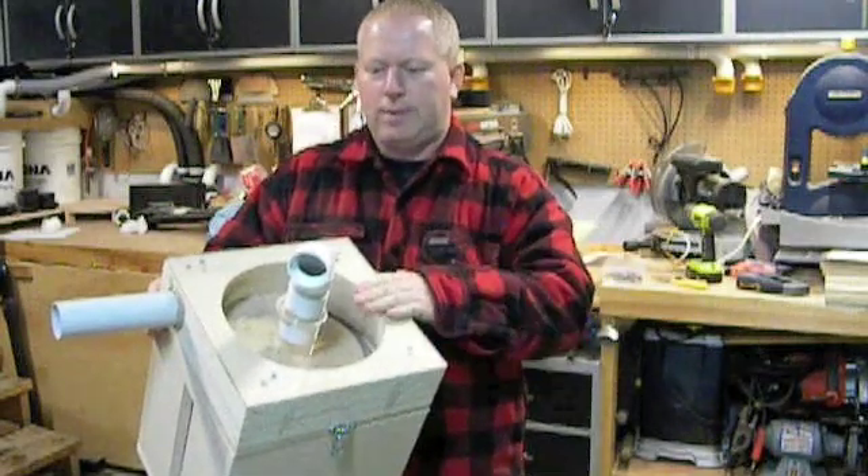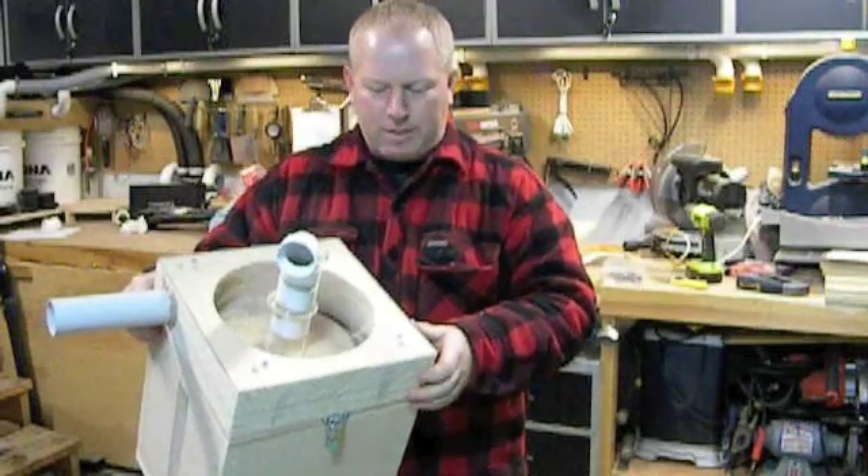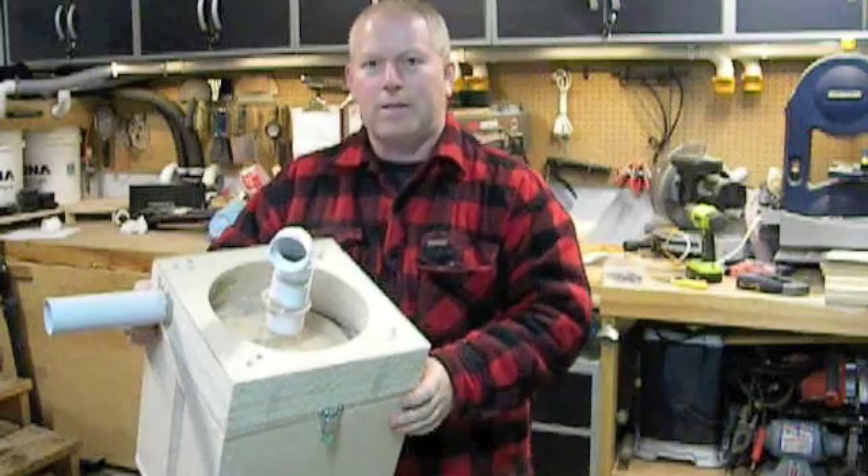So this is ready to test. We've got to put our plumbing couplers on and then I'll dig out the vacuum and show you how to use it and test it out.